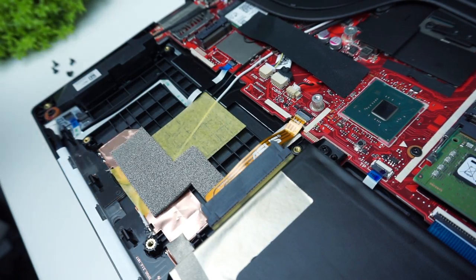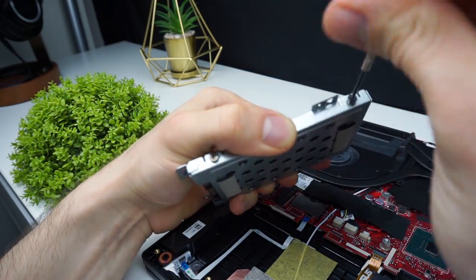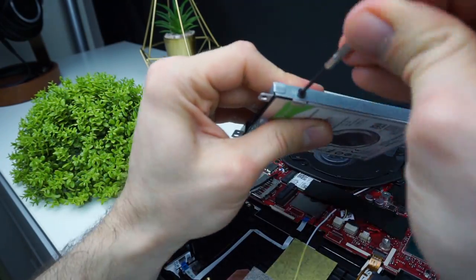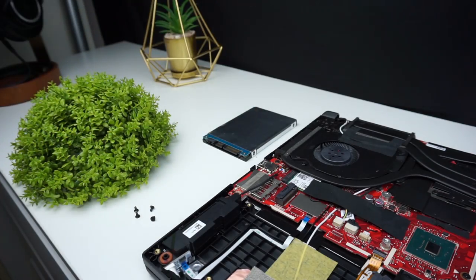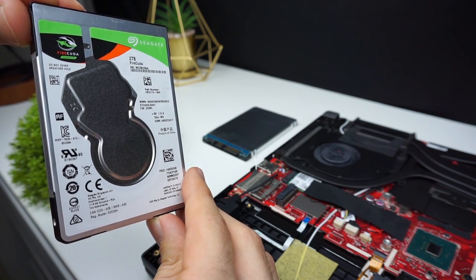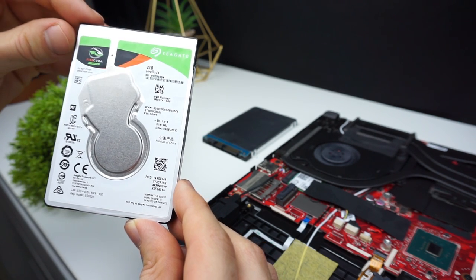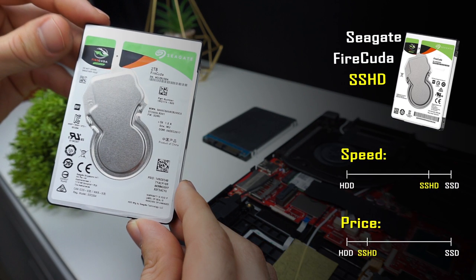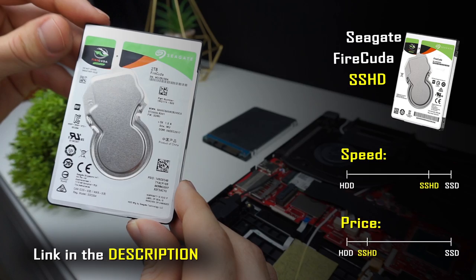Now we need to remove the caddy from the hard drive. There are 4 screws on the sides. So here is my new drive. I'm using a Seagate FireCuda SSHD drive that can work nearly with the same speeds as an SSD, but only with programs, applications and games that you use the most. The advantage of it is its price — it costs about $10 more than a regular hard drive and you get performance comparable to an SSD, so that's why I'm using it as my storage for games and programs. If you're interested you can buy it on Amazon, I left the link in the description.